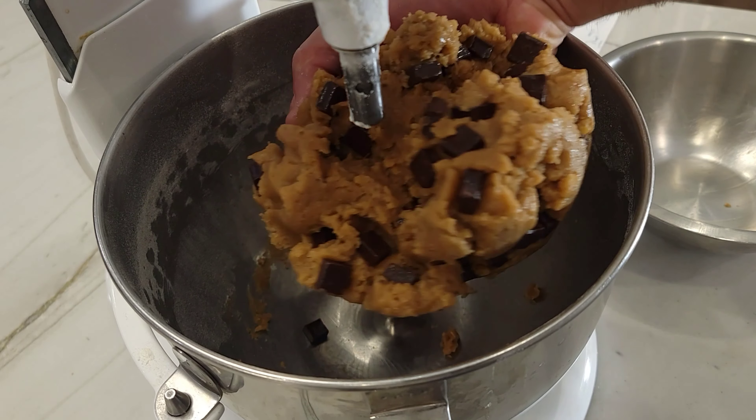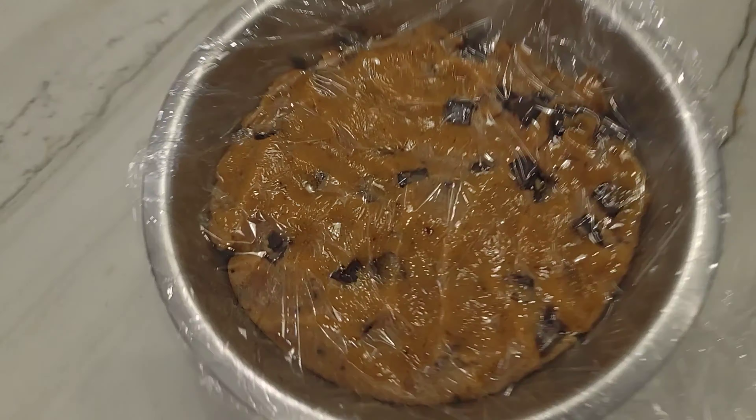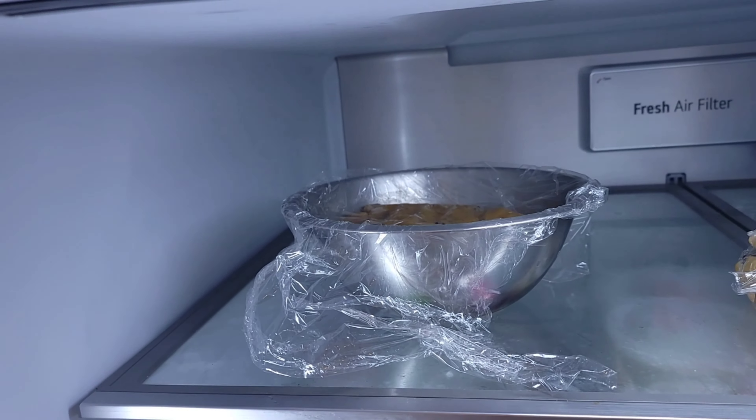You're going to remove the cookie dough from the mixer, place it into another bowl, cover with saran wrap, and put it in the fridge for about 45 minutes.